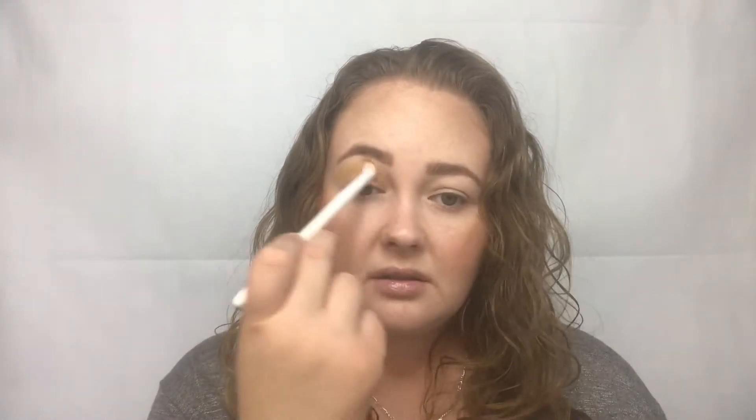These really are pretty pigmented. They do have a little fallout — like in the pan. I don't notice too much fallout on the eye, but they do for sure have fallout in the pan. It's really dusty. I should say not necessarily fallout — it's just really dusty in the pan, but I don't notice too much fallout on my face.